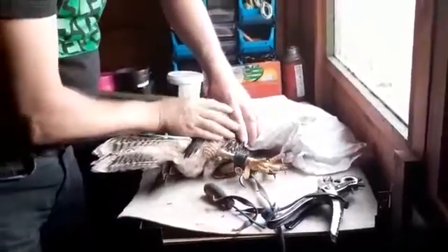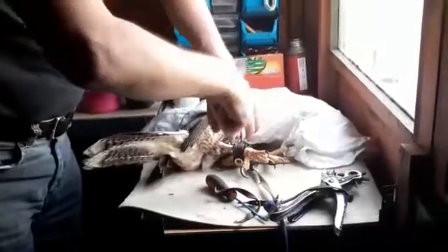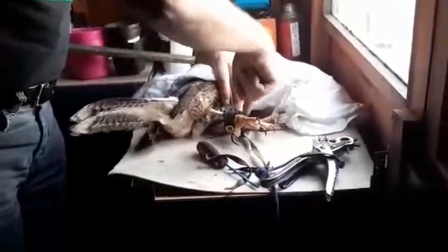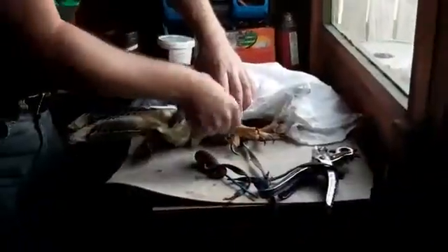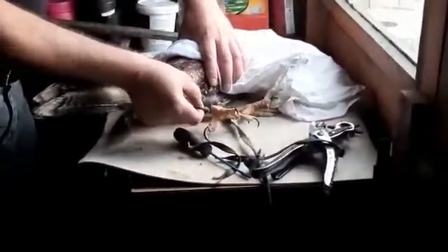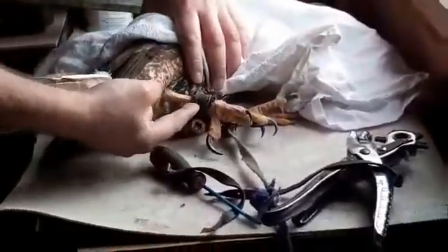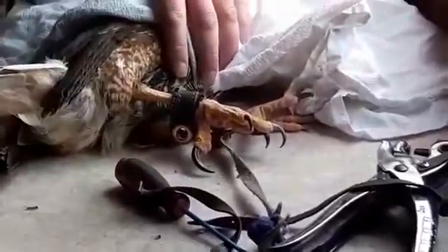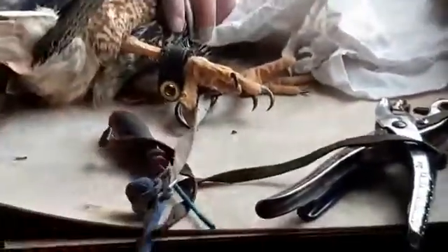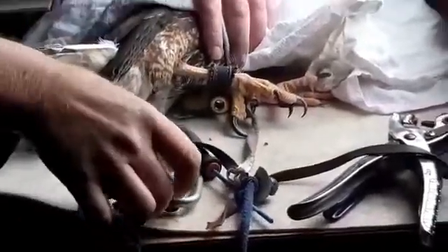What you need to do if the ailmeries — which are these here, can you zoom in if possible cameraman — the ailmeries on your bird of prey are made up of two items: the anklet and the mews jess. Ignore the carabiner; that's part of my system.